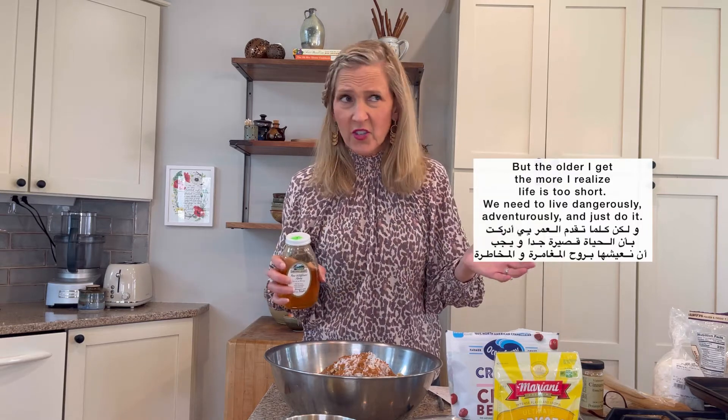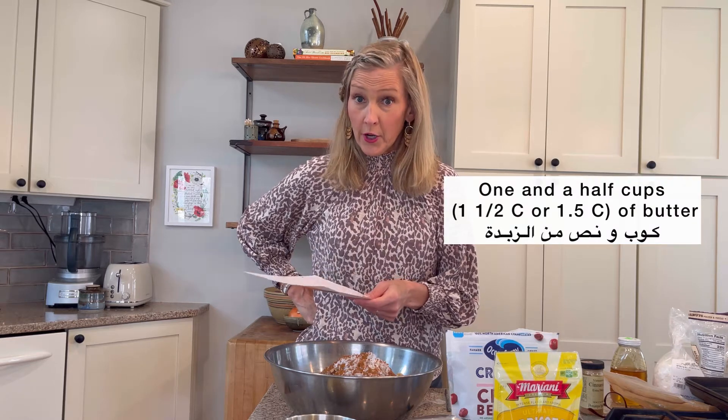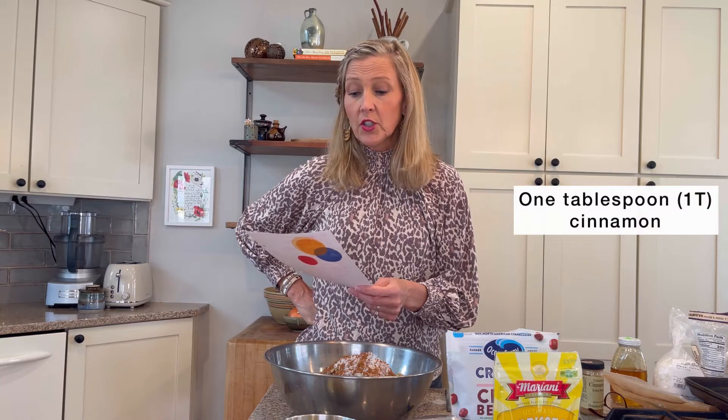Which is quite daring for me, because I'm a recipe follower. But the older I get, the more I realize life is too short — we need to live adventurously and just do it. And then my recipe calls for one and a half cups of butter, which is in the pan already. One tablespoon cinnamon, which I've already got.